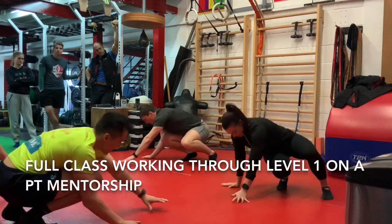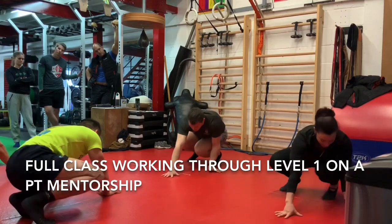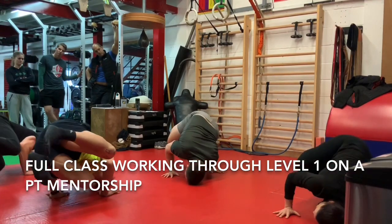To the squat. QDR right: one, two, three, four, five, and back. QDR left: one, two, three, four, five, and back.